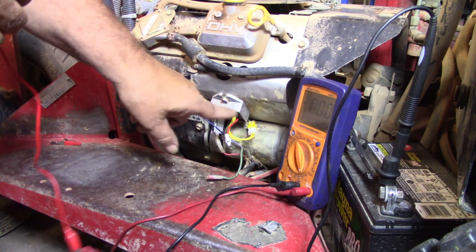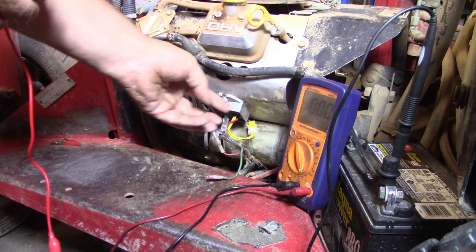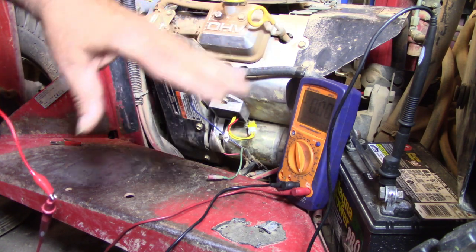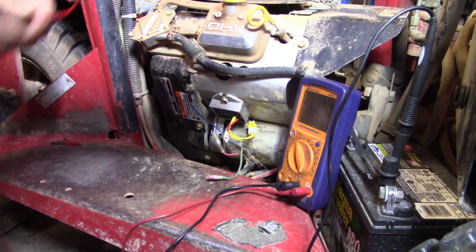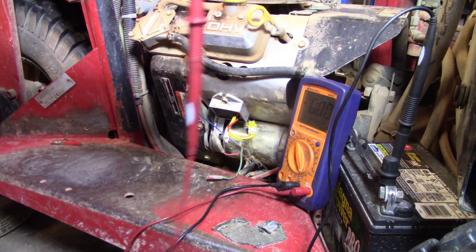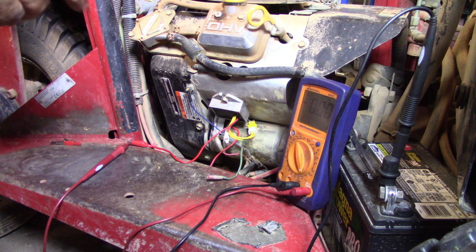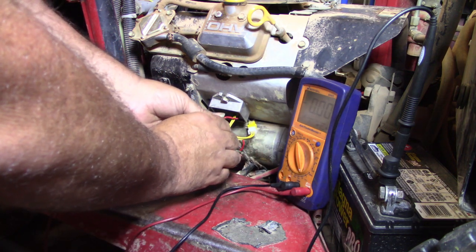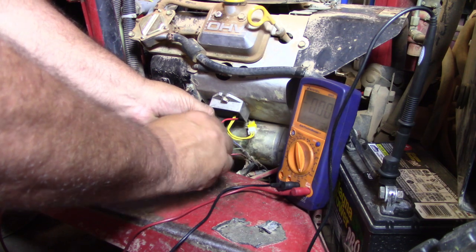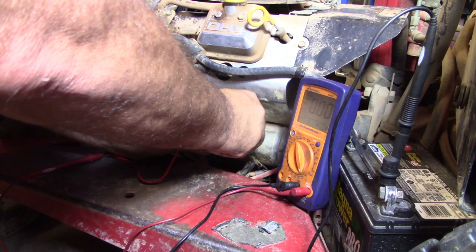I got the stator wire plugged back into the rectifier — or regulator, whichever you want to call it. Now, you can't just test here. This particular one senses voltage and will charge the battery as needed. It's not a constant charge, not a constant output. So you need to — I got a back probe here. These things are cheap, you can pick them up real easy. This is a nice one because it's got an alligator clip on one end and a straight needle on the other side. If you want to do your own, you can get a T-pin or something of that nature and back probe it. So you need to stick that back together, then take our probe and go in back behind the wire. Make sure you're getting good contact.